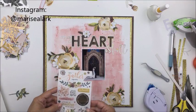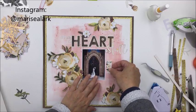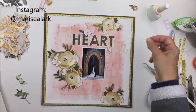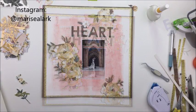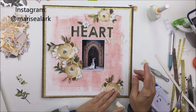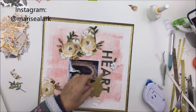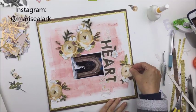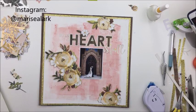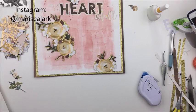Something wonky happened with the 'e' in 'heart' of the cut file when I went to stick the backing on — I must have stuck it on crooked. That's why I ended up adhering a little white flower to the top of the 'e,' and I actually like how that looks. I popped a couple of the other little white flowers up on dimensional adhesive in a couple of places, but it basically stays like this. I think it's simple and elegant — I don't think the photo needed a ton of stuff going on.